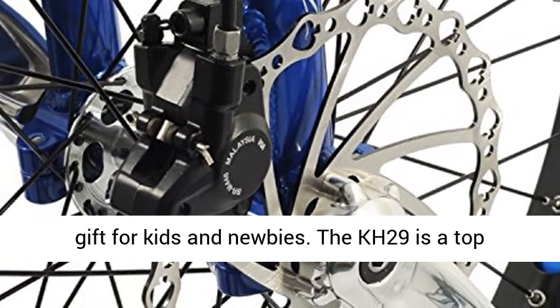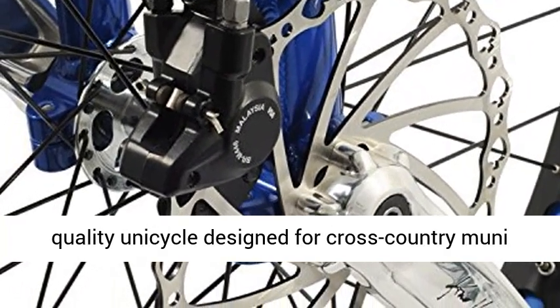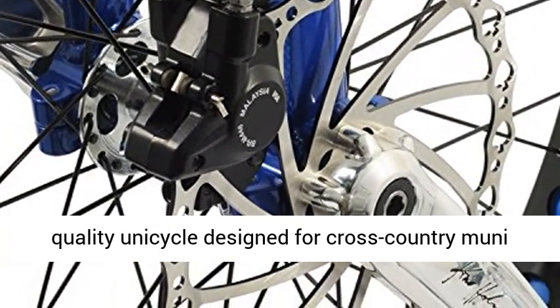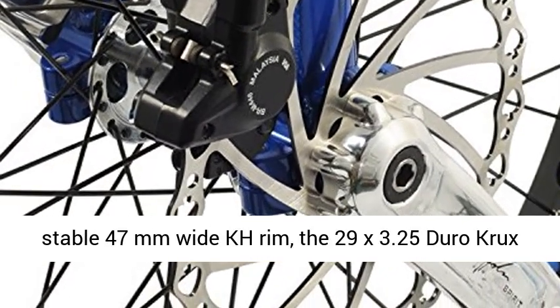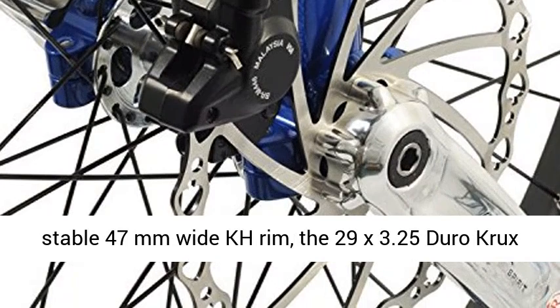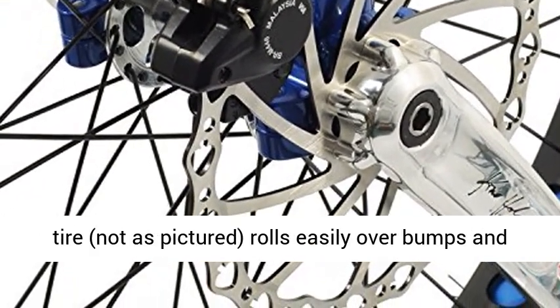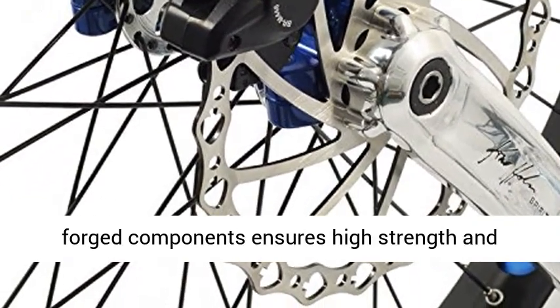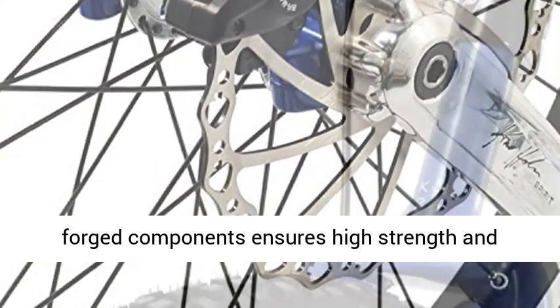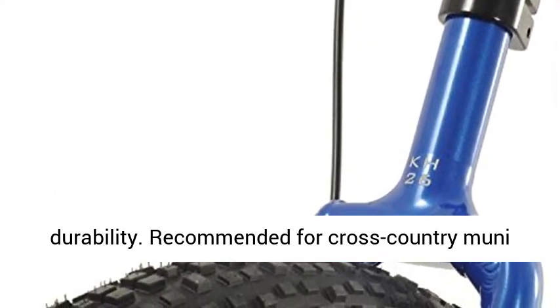The KH 29 is a top-quality unicycle designed for cross-country muni and hybrid road off-road riding. Combined with a stable 47mm wide KH rim, the 29x3.25 Euro Crocs tire rolls easily over bumps and corners smoothly. An abundant use of one-piece forged components ensures high strength and durability. Recommended for cross-country muni riders and anyone wanting a versatile setup for both trails and rides around town.